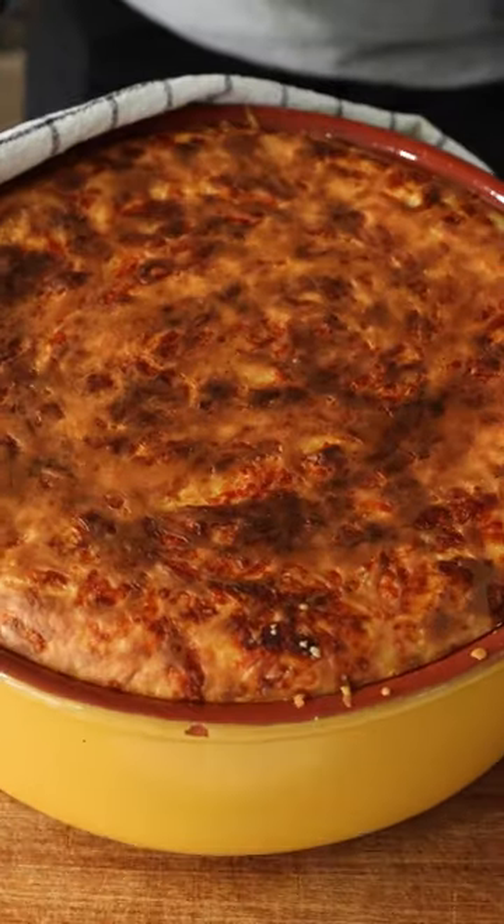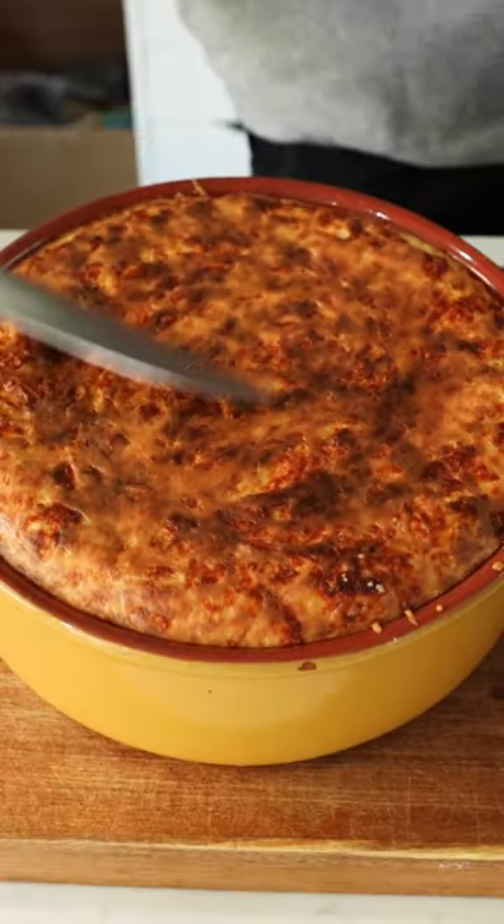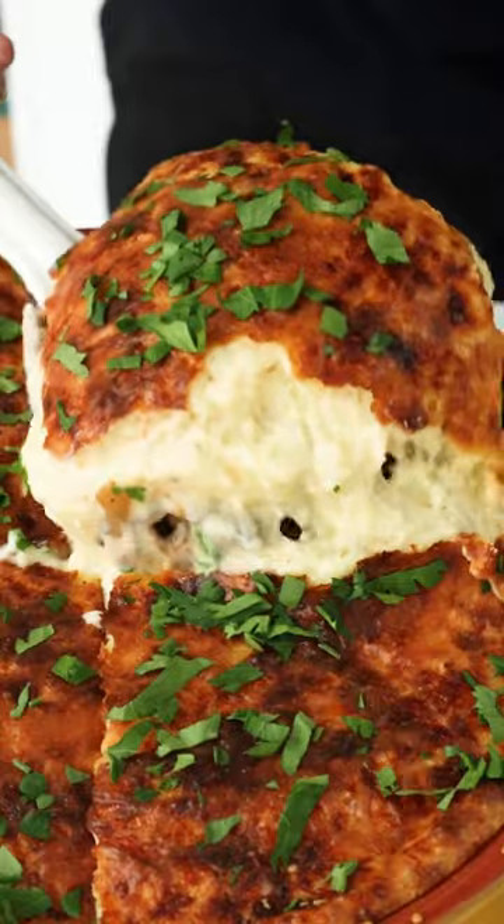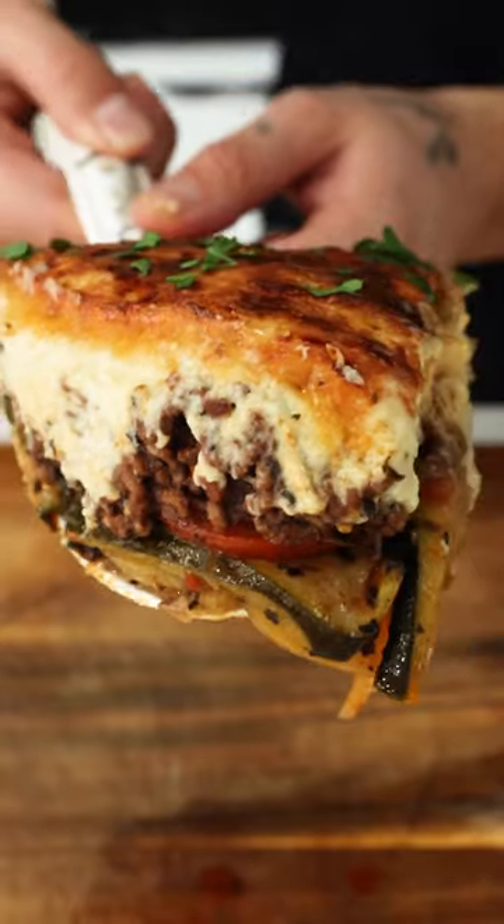Top these layers off with that béchamel and finish with some more parmesan. Bake for around 30 minutes at 200 degrees Celsius until golden brown and crispy. All that's left to do is slicing and enjoy my friends.